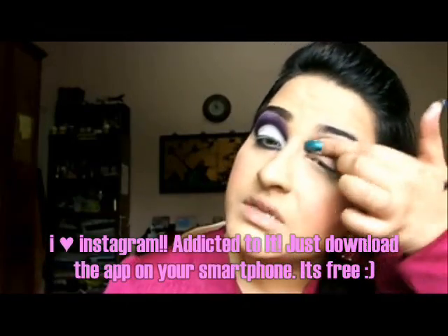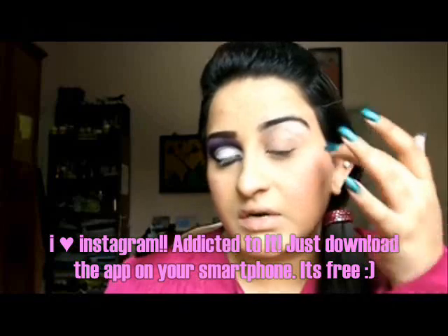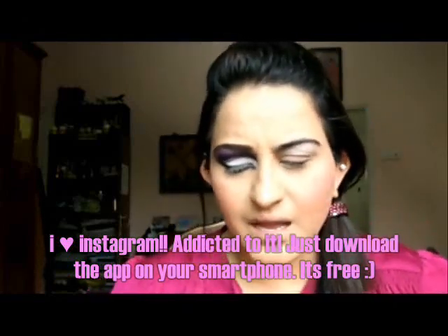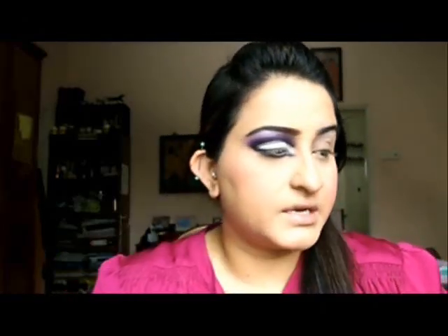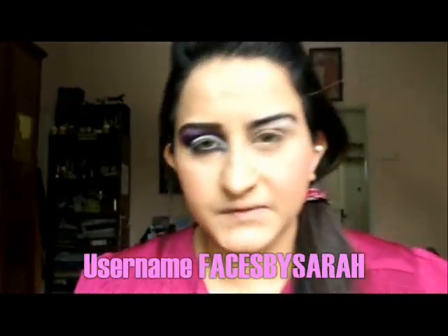If you're interested in finding out what colours I have on my nails, you can check out my Instagram. If you have an iPhone or probably a Blackberry, you'd know what Instagram is. I always post random pictures there — about my nails, my cats, myself, whatever's happening. You can download the application and my username there is Faces by Sarah.